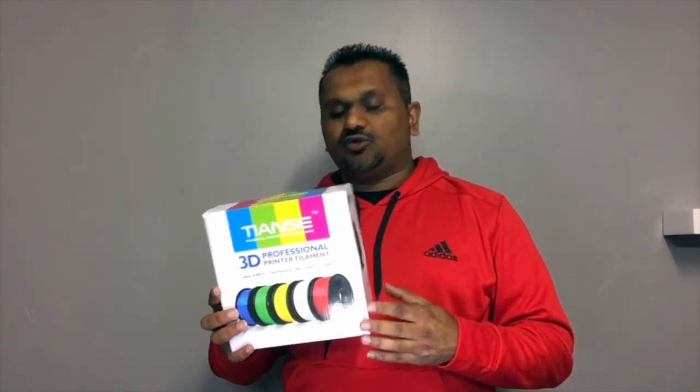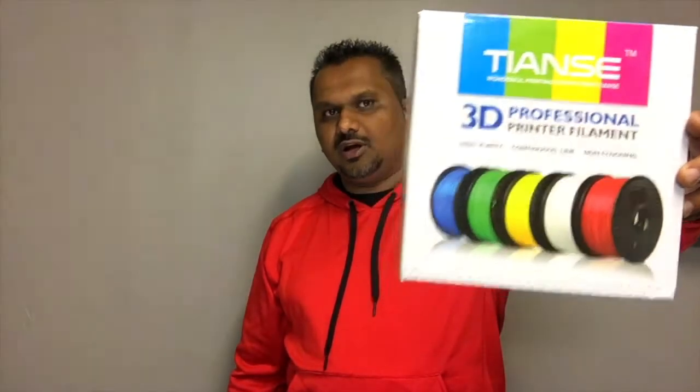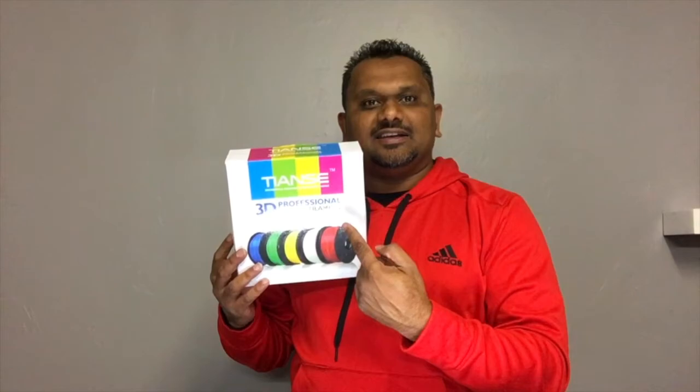This filament was recommended to me by somebody in my group. If you notice, it actually says 'high purity, continuous line, no clogging.' But I've said it before: never trust what's on the box — always go by what your prints look like. Let's get started and see if TNC or Tansy 3D filament lives up to its labeling — is it really high purity, non-clogging, and a continuous line?